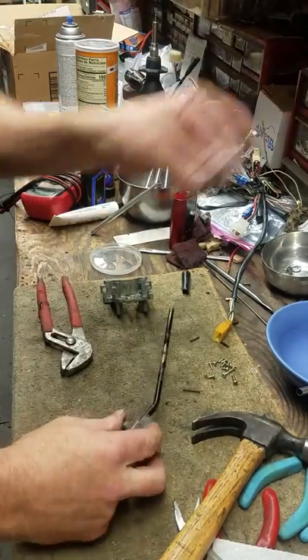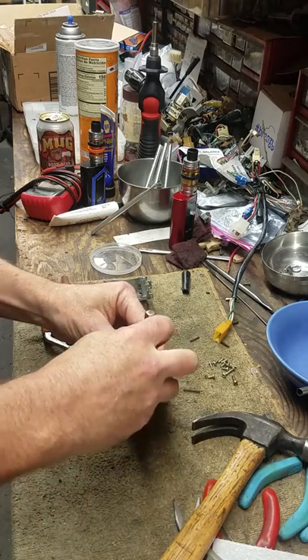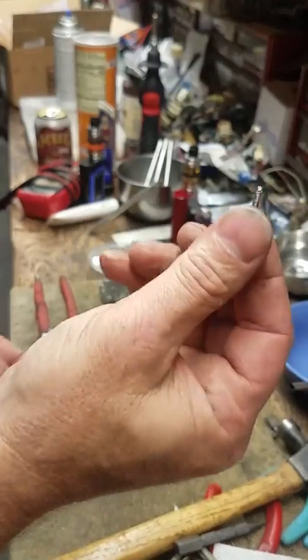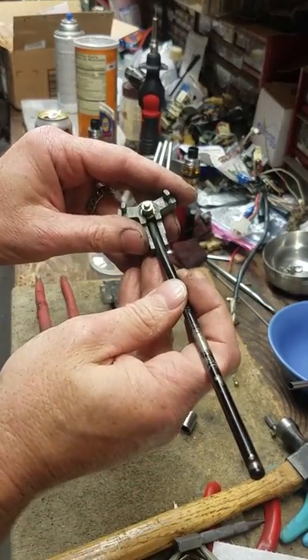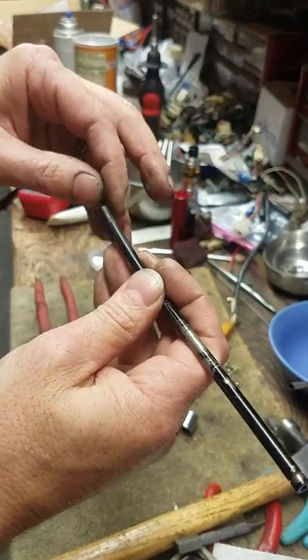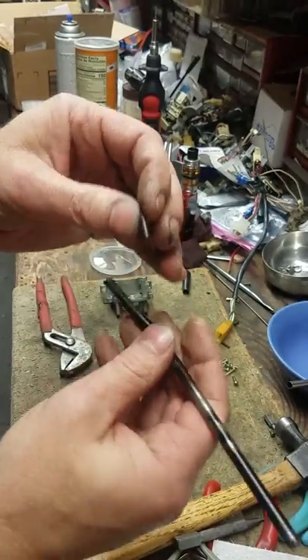We'll just use the socket, put it on there. Pin is out — looks like this. Set it aside or throw it in the bucket, you're going to be using it again. Pull this apart gently, pull that out, put it in the bucket. Pull out the spring that's in there — use your fingernail, just slip it in there, it'll catch on.